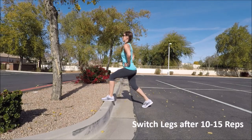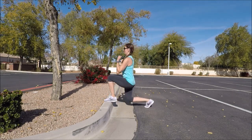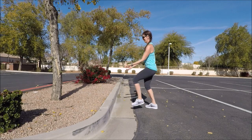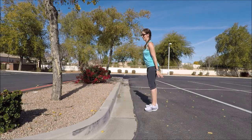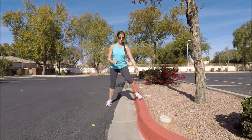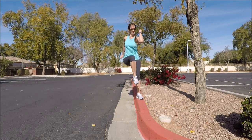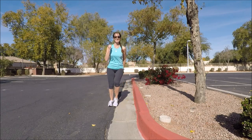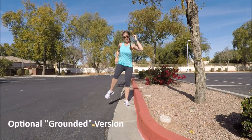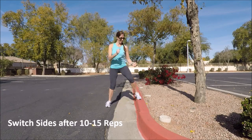Switch sides when you're ready. Then turn sideways to your curb or step again. We're going to do an up and tap like before, but this time drive the knee higher — take that knee up bringing the inside elbow down to meet it. No rounding forward, just bringing the knee up, elbow in and across. This is a good core workout along with balance, coordination, and some cardio. There's an optional standing version on the ground as well. Don't forget to switch sides after about 10 to 15 repetitions.